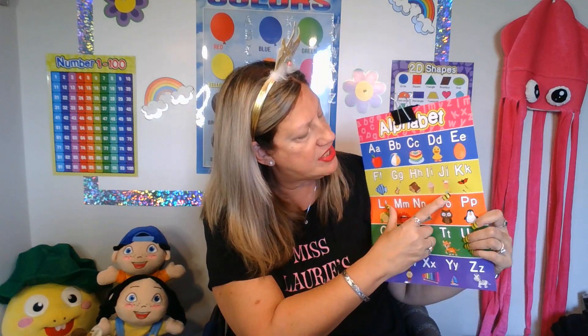Let's look at our alphabet. What do we have for J? We have juice for J. Okay class, let's start with our ABC song.